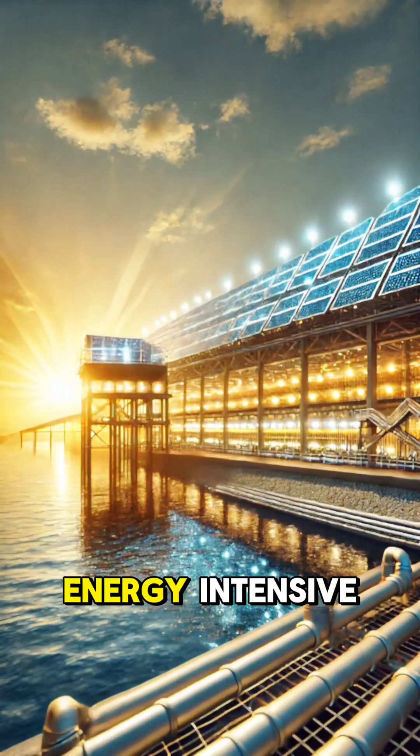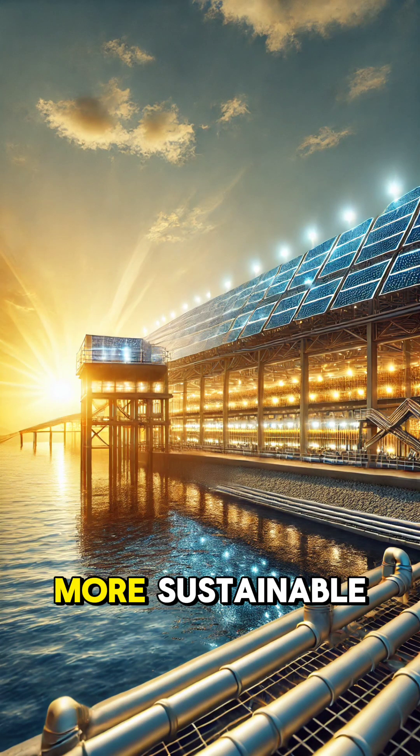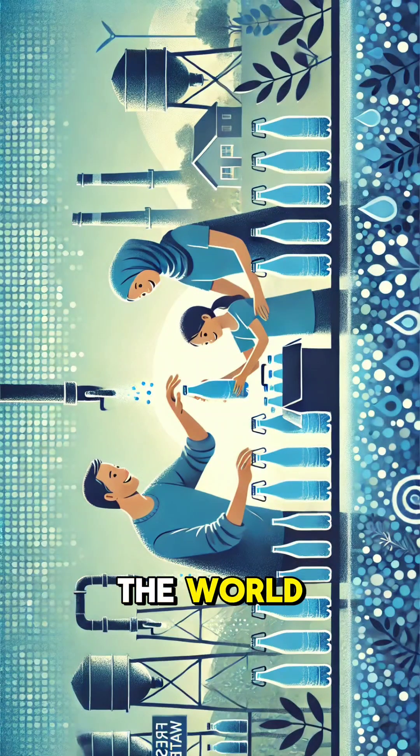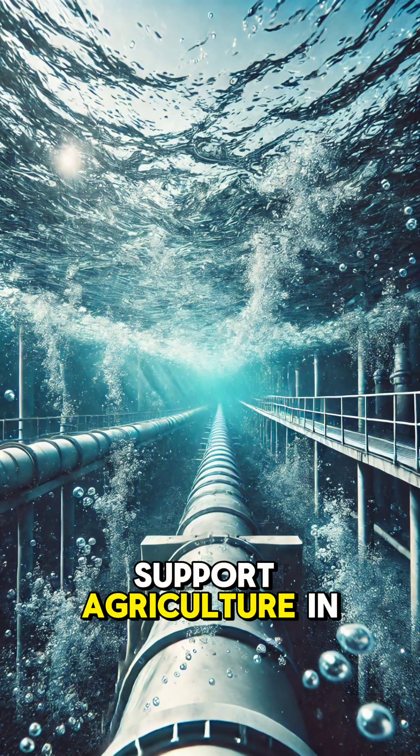These processes are energy-intensive, but advancements like solar-powered plants are making them more sustainable. Desalination plants around the world provide clean water for millions of people, helping to combat water shortages and support agriculture in dry areas.